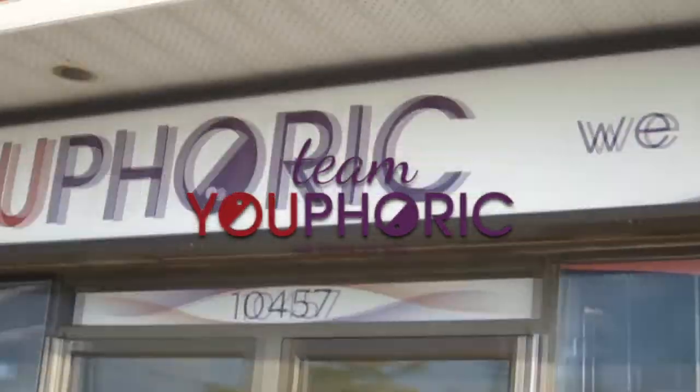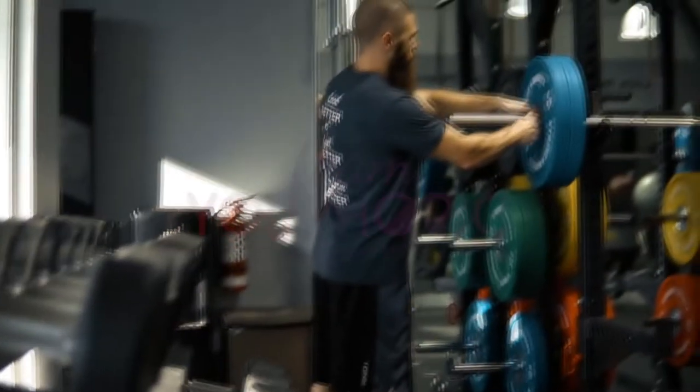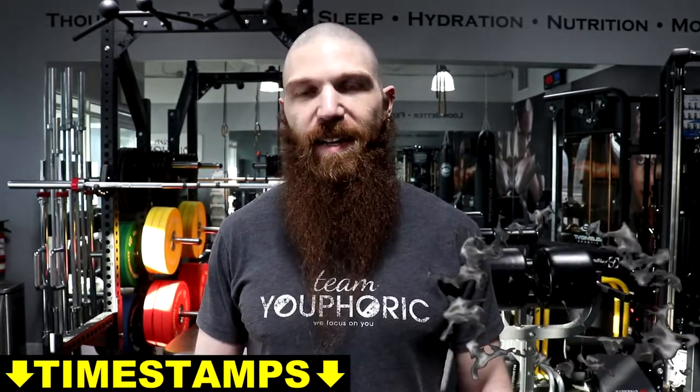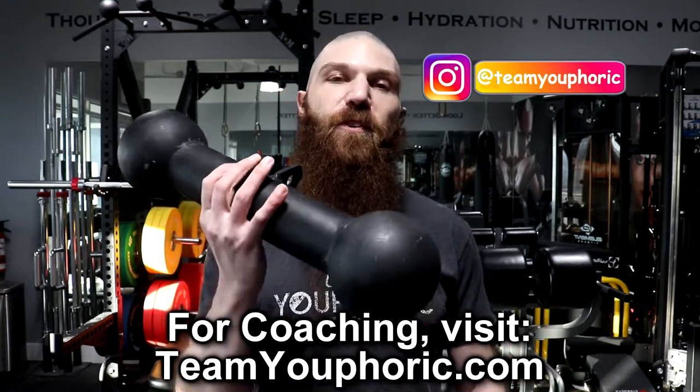Hey everyone, thanks for tuning in. Stephen here with TeamU4Work and today I'm going to be reviewing the Rogue Fitness Dog Bone Pull-Up Bar. Back in 2013, when I decided that I no longer wanted to work in commercial gyms and I wanted to open up my own studio, this was actually the first piece of equipment that I ended up purchasing, and I absolutely love it.